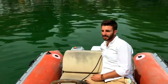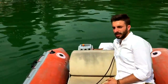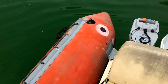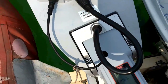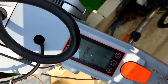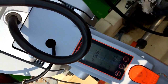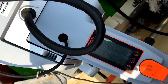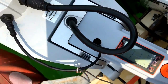Siamo ripartiti, questa volta con il sole. Staccando il pannello abbiamo un consumo di 50 Watt più o meno. Riattaccando il pannello, vedete immediatamente che si passa a meno di 10 Watt, quindi 40 Watt sono assicurati.